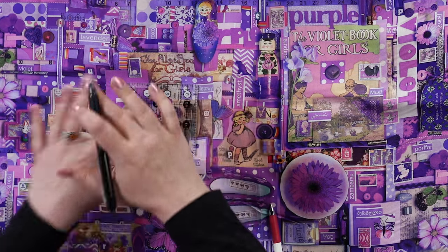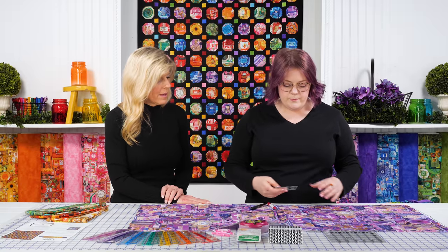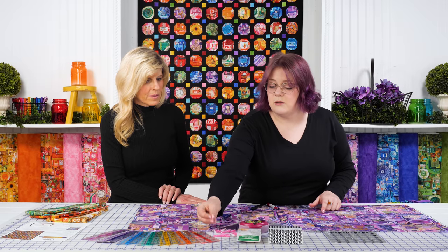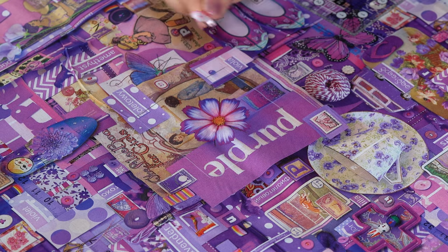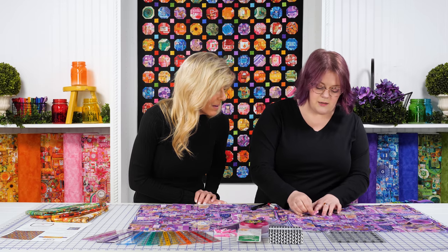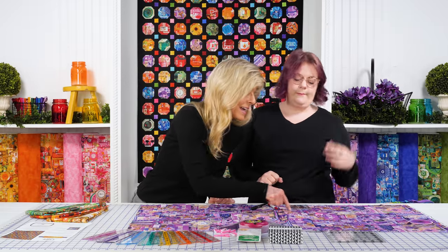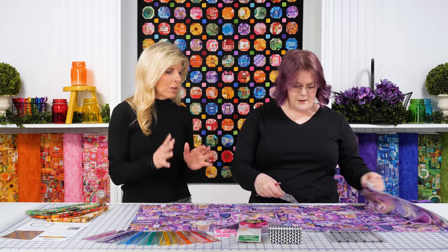One thing I'm going to do before I even start cutting this fabric is get all 18 of my squares mapped out. And one thing I found really helpful — because there's so much going on here and these lines are very faint — is to grab Clover Wonder Clips. These you can open and close with one hand, really fast. I like to just mark each planned square with a clip so if I need to count — am I at 16, am I at 17? — I can quickly count all my little clips. It's easier to see them than the faint lines.